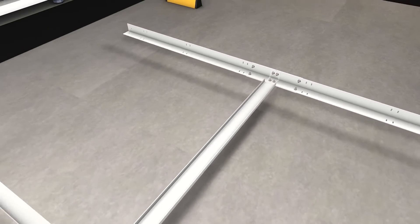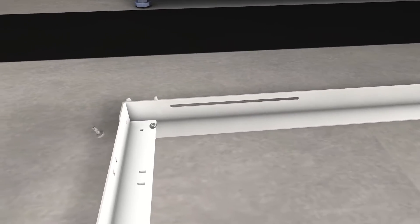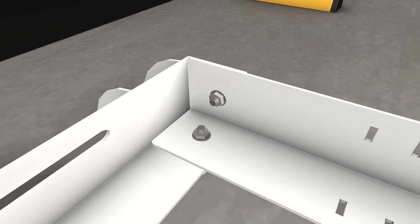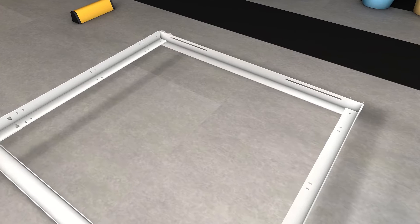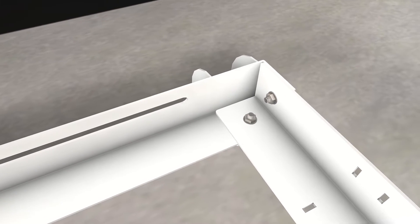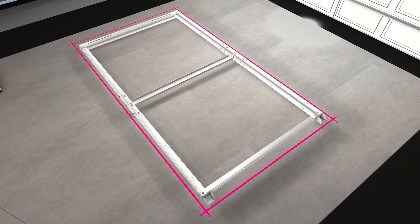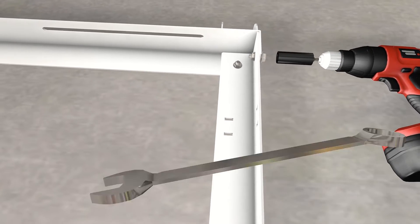Next, connect the long sides of the frame with the shorter ends using two hex bolts on each corner. Once all bolts are in place and the frame is aligned properly, proceed to tighten all bolts with your drill using a 7/16 inch socket, holding the nuts firmly with a 7/16 inch wrench.